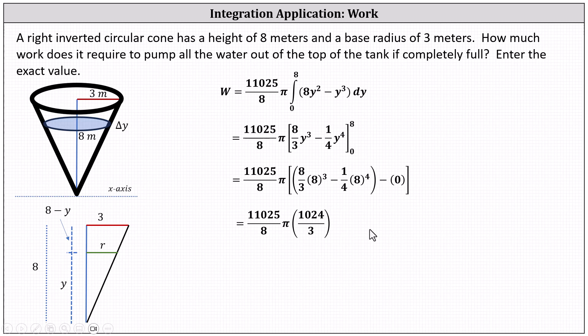The final product gives the total work equal to 470,400 pi joules.